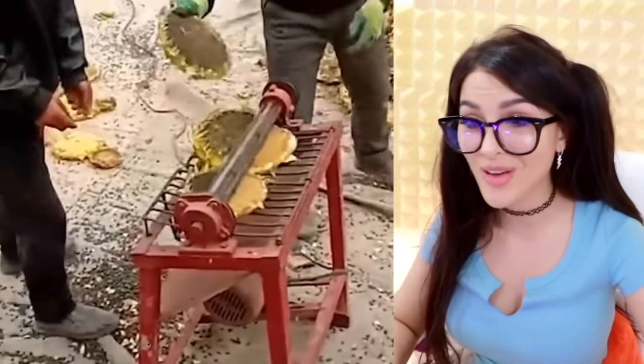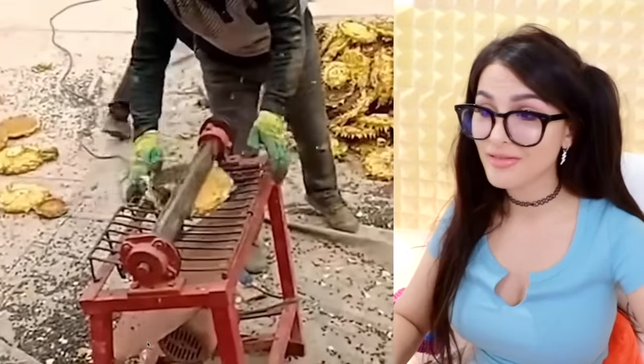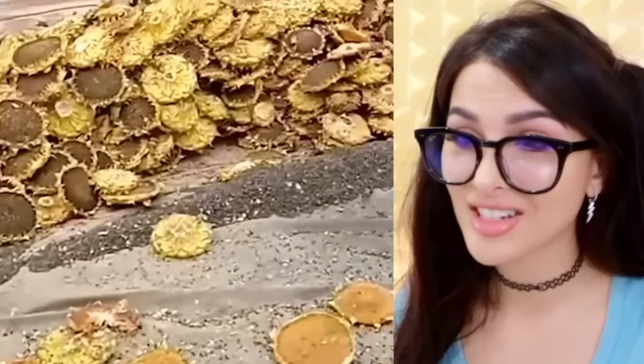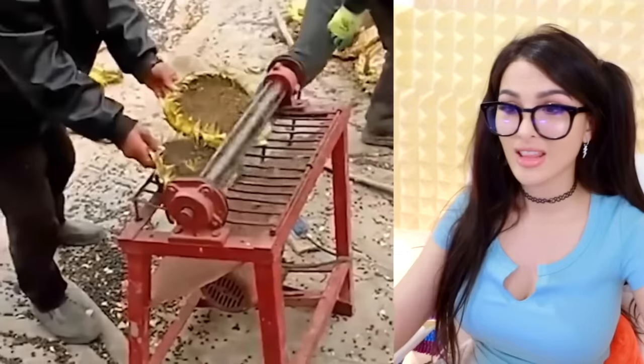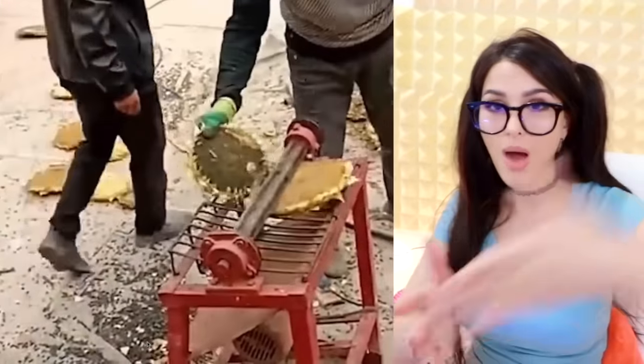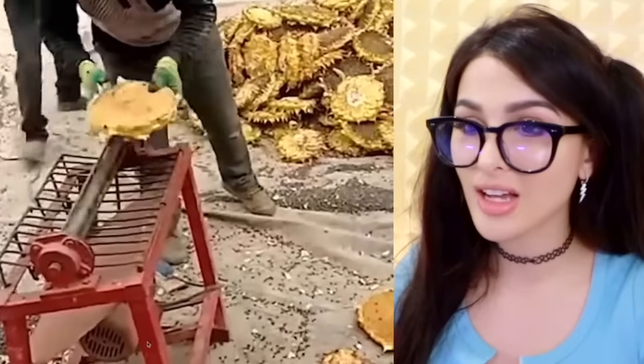Is this a sunflower graveyard? Have you ever wondered what a sunflower graveyard looks like? I guess they're taking all the seeds off of them. Look at all of them — geez. They just put it through this thing and it just pops all the seeds out. Are y'all even collecting the seeds?